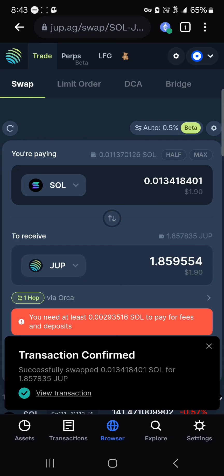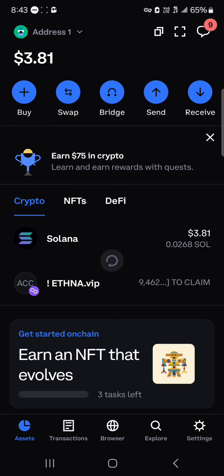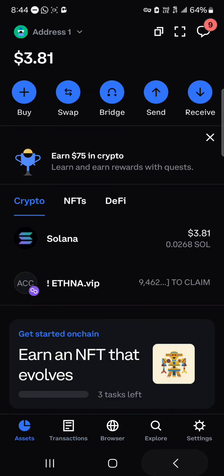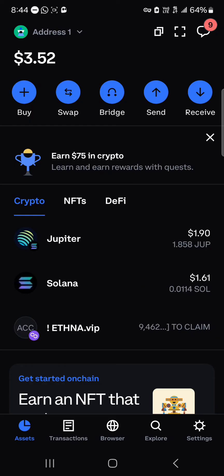The transaction has been confirmed successfully. If you head to the assets menu and perform a reload, you'll find some JUP tokens in your wallet. Do comment below if you have any questions about how to go about any of this, and you'll be given an answer. Thank you.